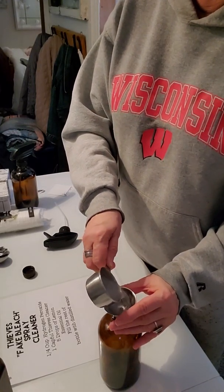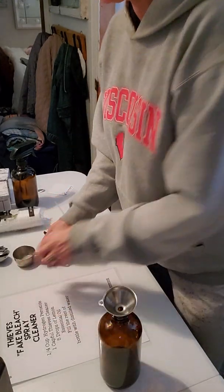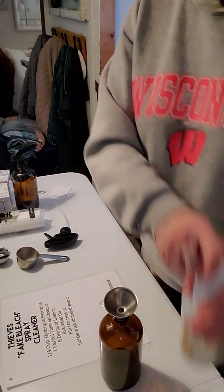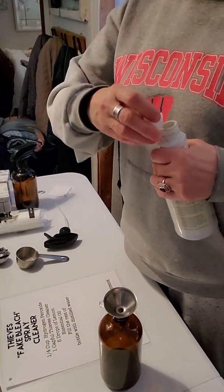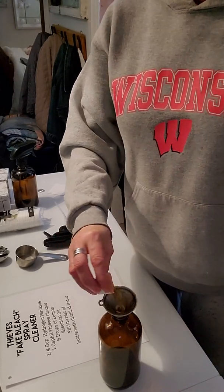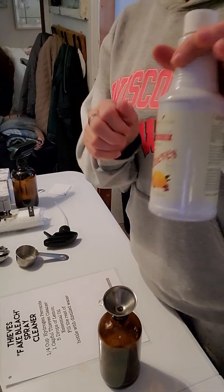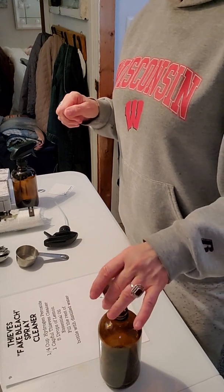I'm going to pour it in my little funnel I got here. And then I'm going to put a cap full of Thieves Cleaner, which is nothing more than rosemary, eucalyptus radiata, clove, cinnamon and lemon oil — and that's all that's in that.